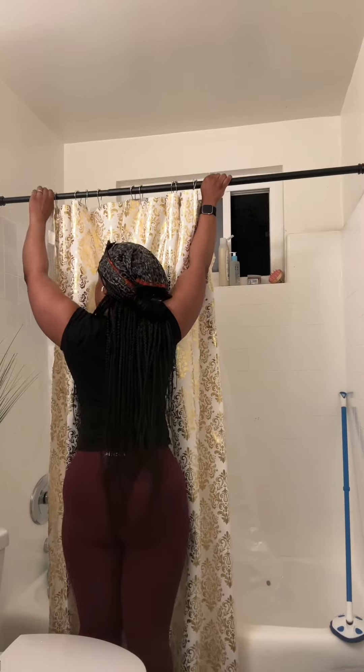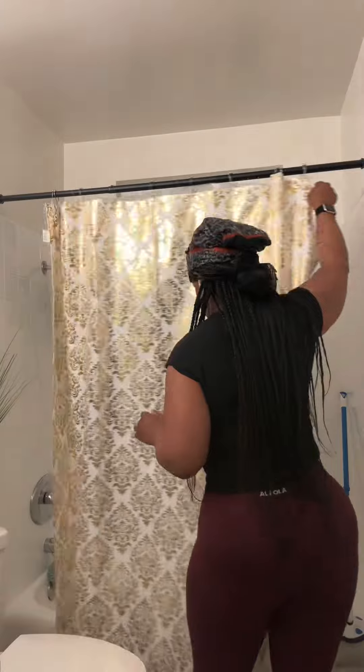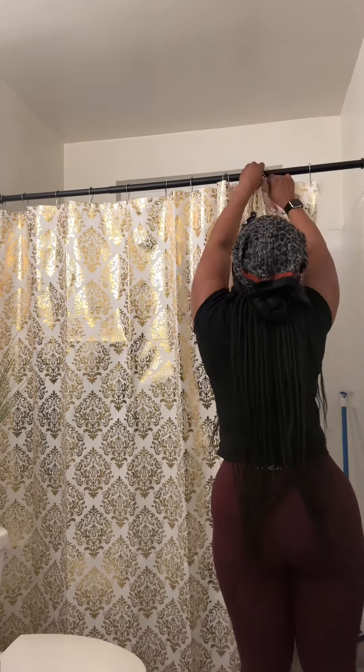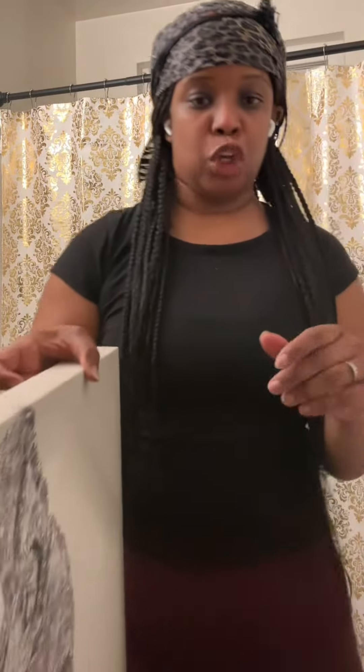The shower curtain is from Burlington. I kind of came up with the color scheme in my mind once I got there, because I knew I wanted to replace everything, including the pictures. I drew off of what I saw that I liked and pulled the colors together, but I also knew I wanted to incorporate green in some kind of way.